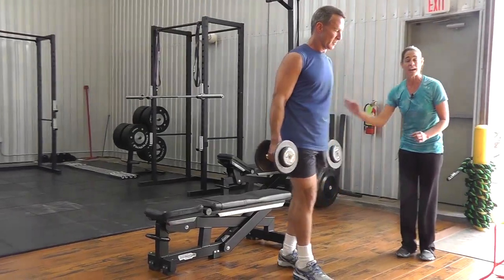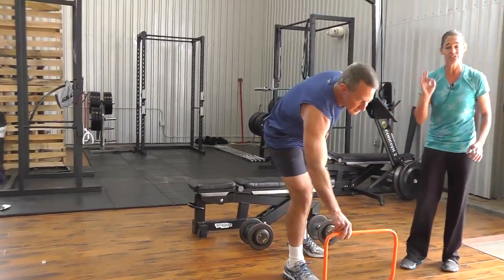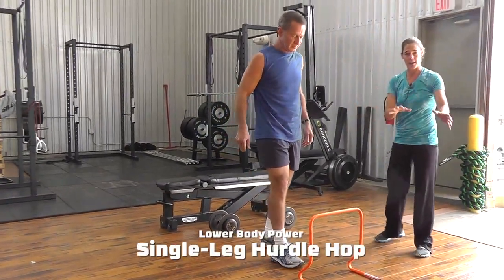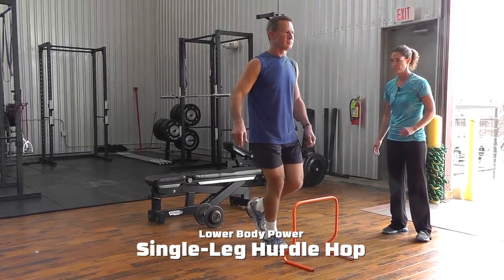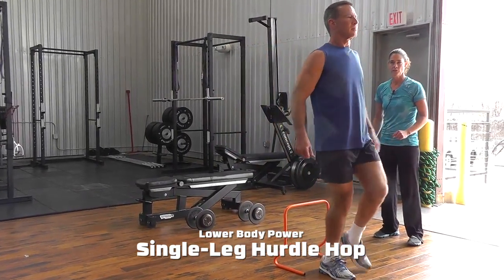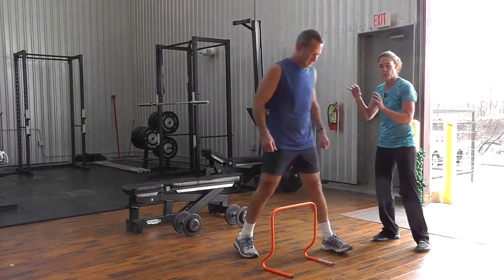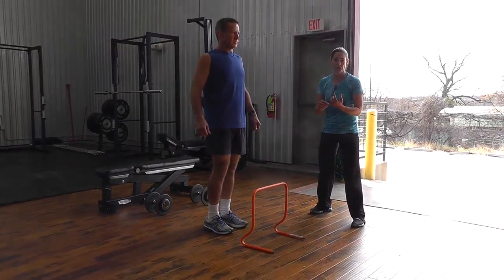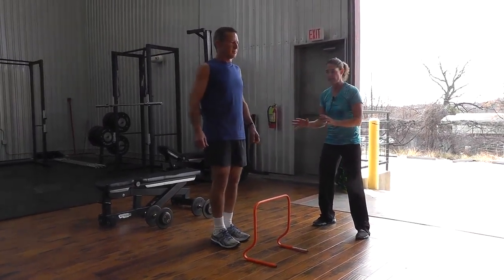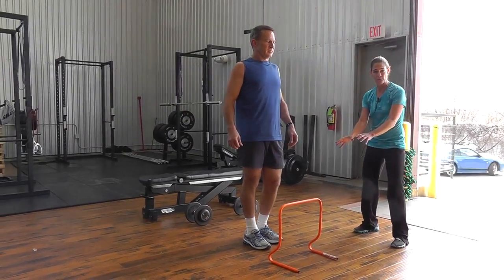We're going to go right from that strength position into an explosive single-leg hurdle hop — it's a hop because it's single leg to single leg on the same leg. We're following up the strength move with this explosive plyometric so that we're actually looking at motor neuron activation and the reflex potentiation that really gets enhanced with this strength-to-explosive movement.